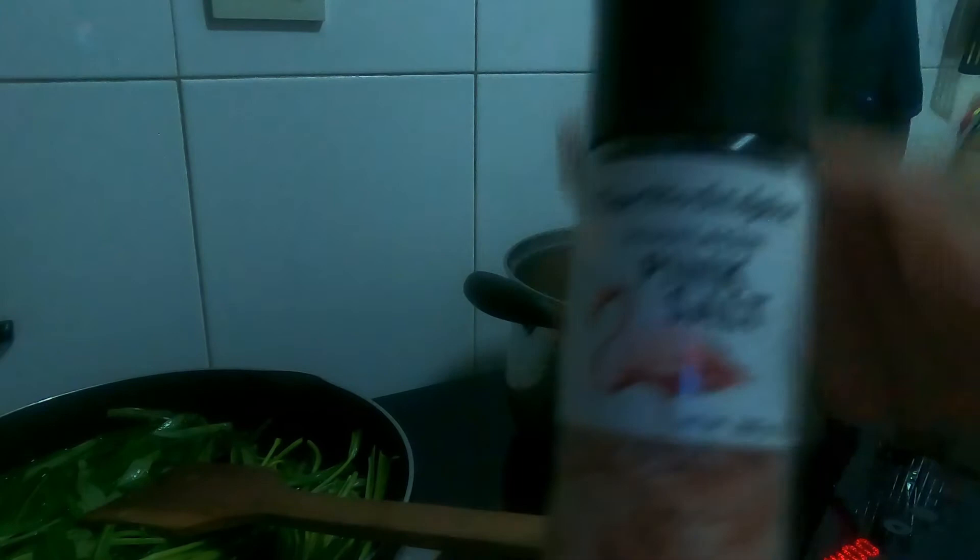So, ito pong gagamitin natin para sa salt na din.